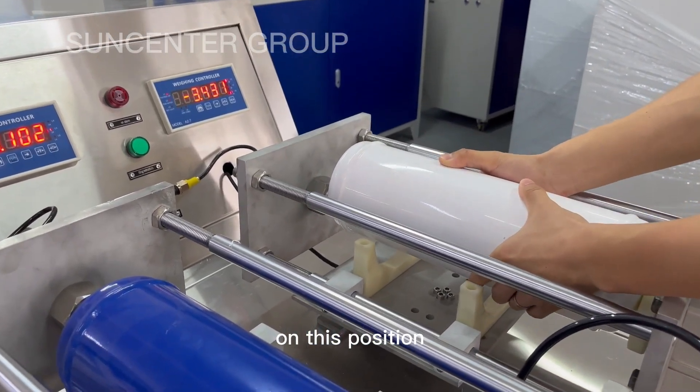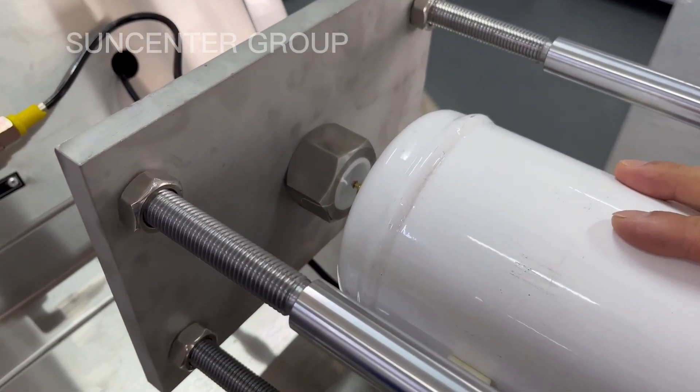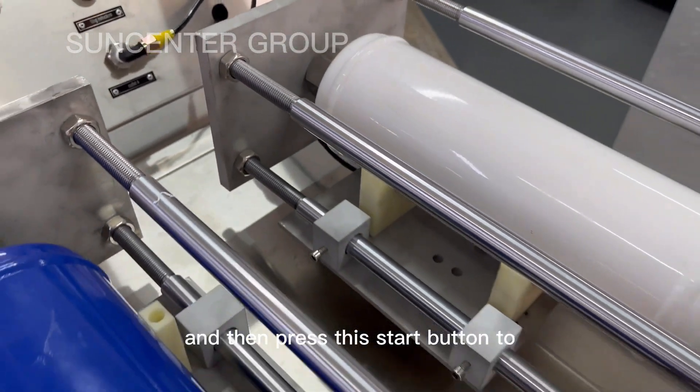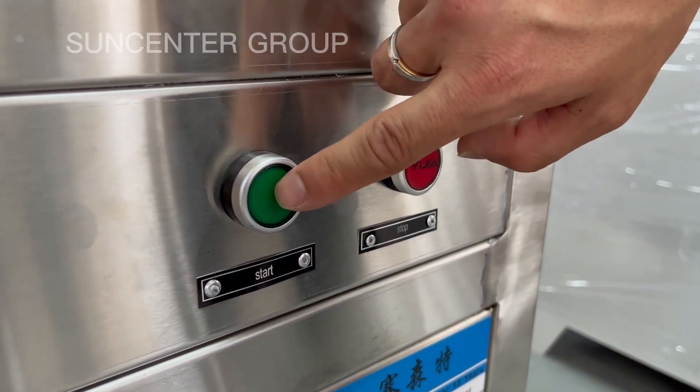On this position — push the cylinder, and then press the start button to start.